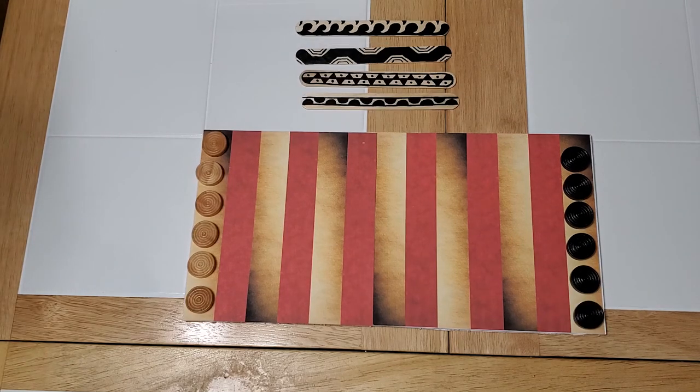The game is over when one player has no pieces left on the board that they can move. Each player would then count their points and see who was the winner. This game can end in a tie, at which point you'd have to play again.